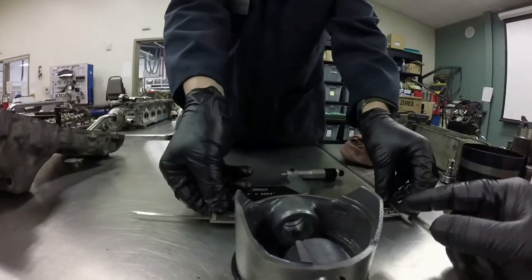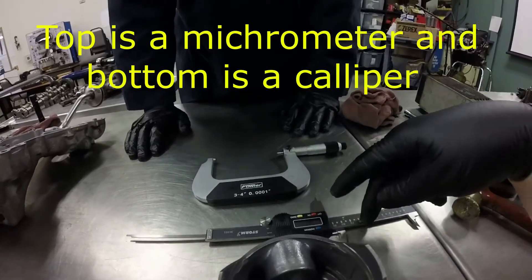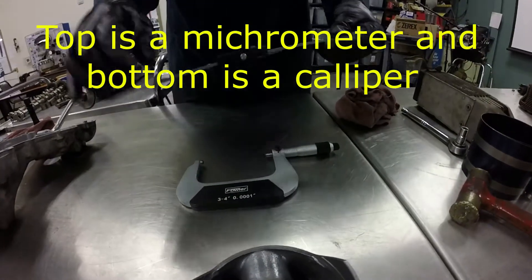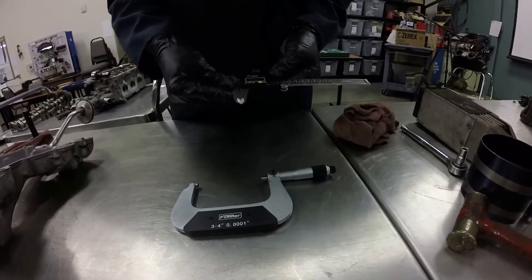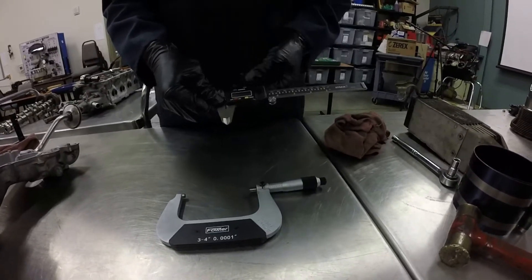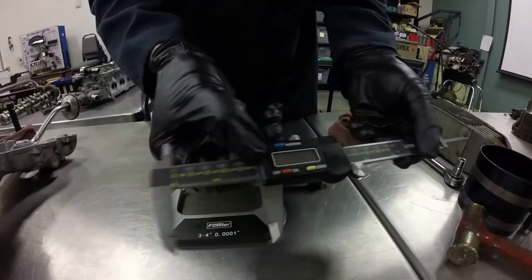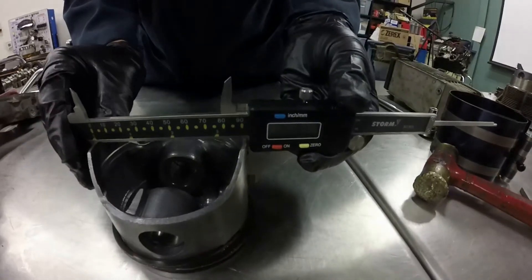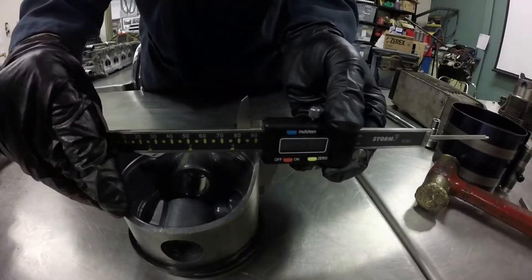As far as these two instruments go, I would probably trust this micrometer a little more than the caliper, simply because this one was purchased at Harbor Freight. They're good micrometers, but sometimes they do vary a little bit in their accuracy. It's important to zero out the micrometers first. I've seen some comparison videos where the Harbor Freight does come up a little bit short sometimes. It's always good to measure more than once — two or three times — just to make sure you're coming up with a consistent reading.